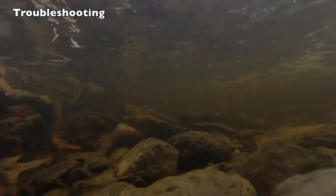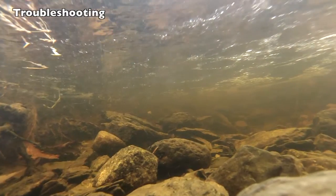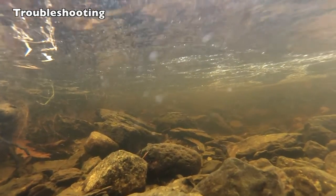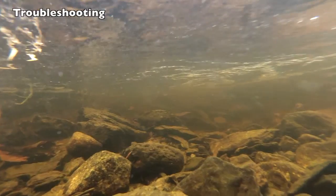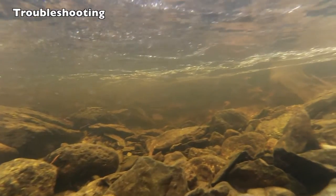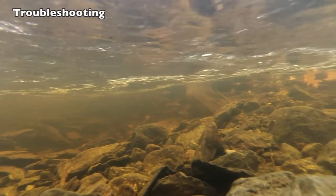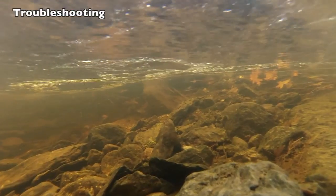Troubleshooting: Your water body has nothing but rocks. Lift up a few cobbles or rocks gently and see if there's mud or sand underneath and sample that. Make a note or take a picture of how rocky it is. If you are unable to find an area with sediment to sample, make a note on the data sheet that sediment samples were not taken.